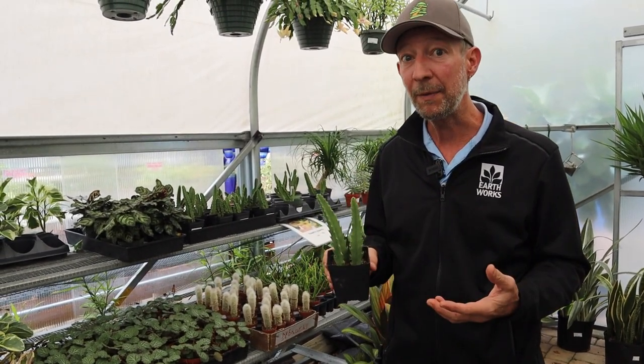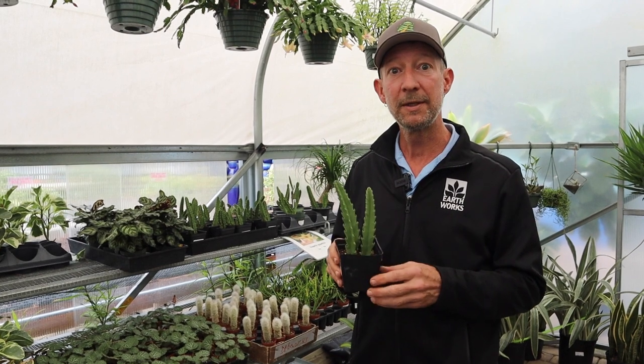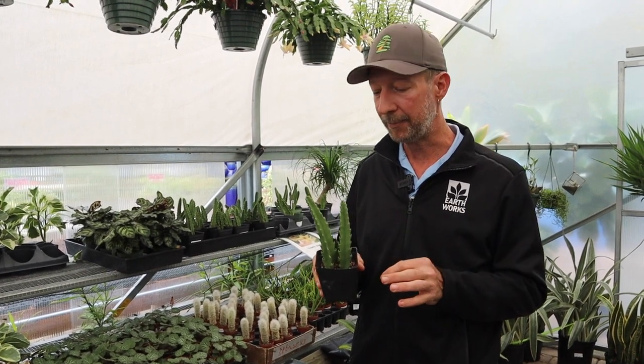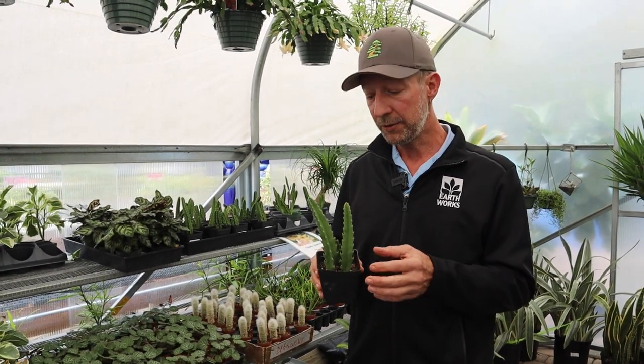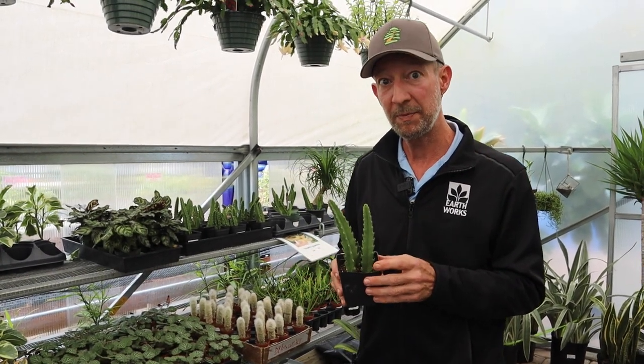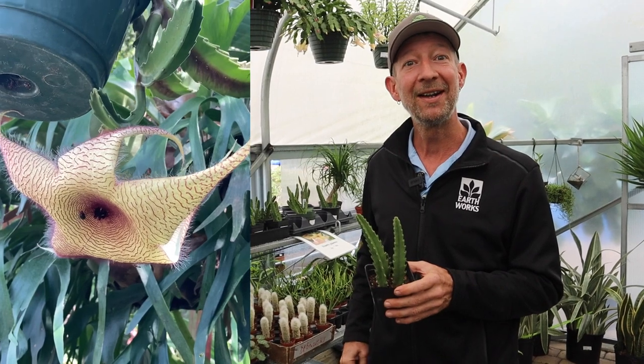With the stapelias — and there are many in this family that are very interesting — I have gone so far as to start a small collection of some of these really interesting plants. Each one of them has a very dramatic and very showy flower. They're also considered carrion flowers because they attract flies, and they do put off a bit of a fragrance when they are blooming.